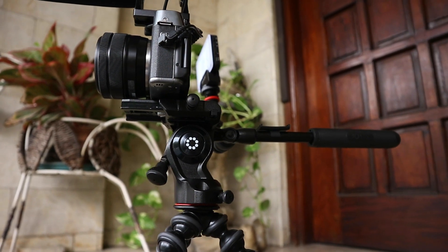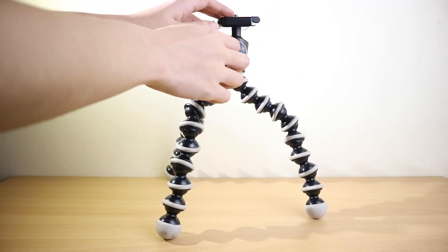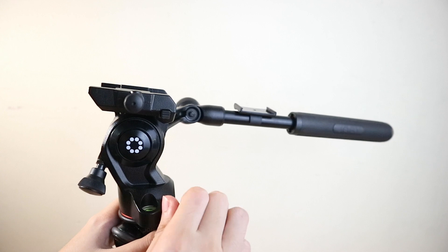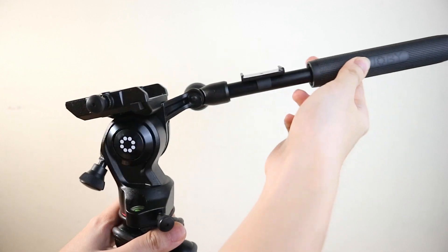One of the key differences of this model is that it has a fluid head with a quick release feature. Unlike the older models that feature a ball head that switches between landscape and portrait orientation, the fluid head allows the user to have smooth tilt or pan movements, which is ideal for videos.